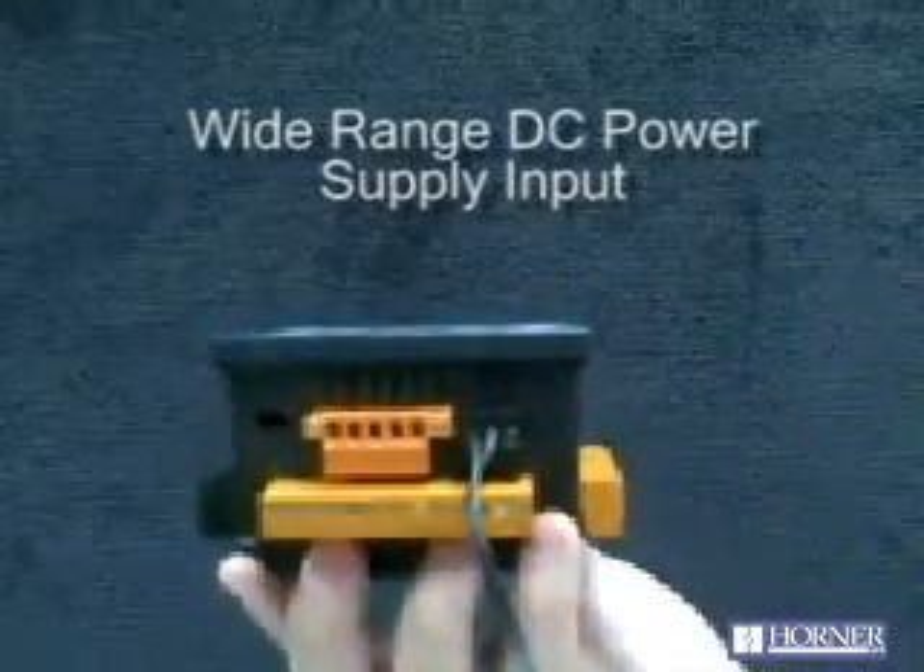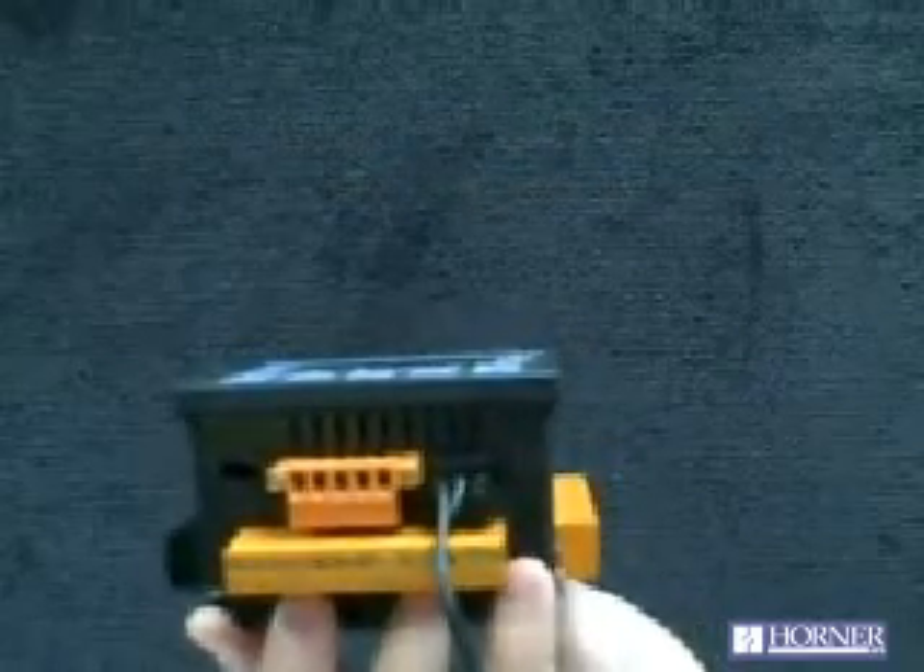The XLE also features a wide range DC input for power supply, anywhere from 10 to 30 volts DC, so that it's compatible with both 12-volt and 24-volt systems.